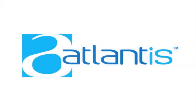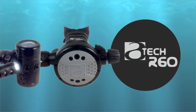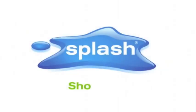Regular servicing should be done by qualified Atlantis trained technicians. Overall, the TEC R60 is a tough, environmentally sealed, fully adjustable regulator ideal for advanced or technical divers.